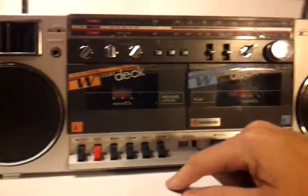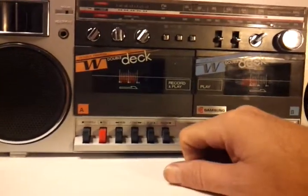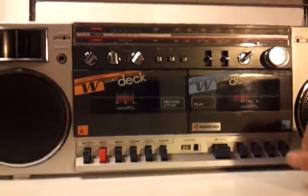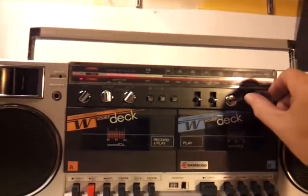The tape players don't work — I'm really bummed. Side A works but it eats tapes so bad that I don't even play it. Side B doesn't work at all. But it is an AM/FM shortwave radio.